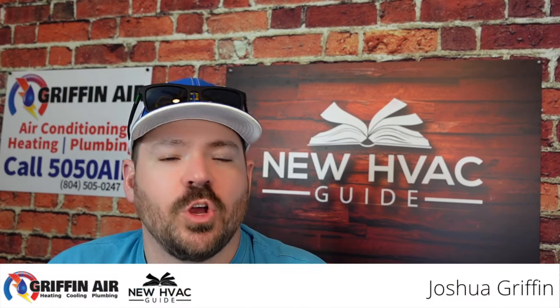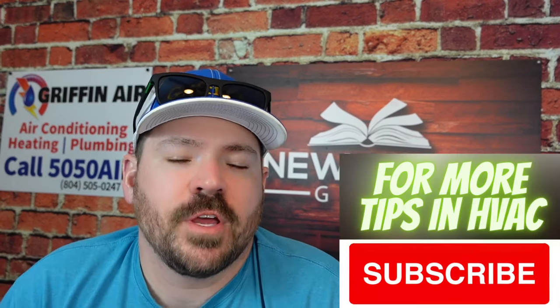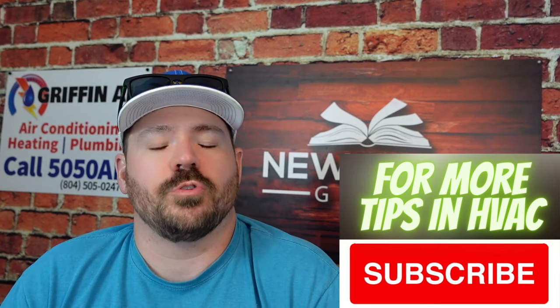Do you have a ductless mini split that seems to never turn off? In this video, we're going to go through six reasons, six things that you can look out for — reasons that maybe it doesn't turn off, could mean something's wrong, could mean something's not. And we're going to go through those right now.